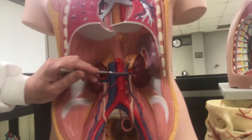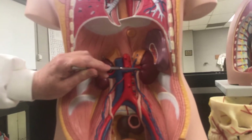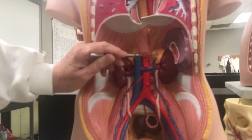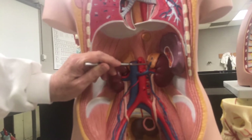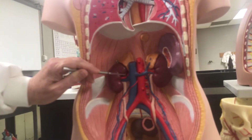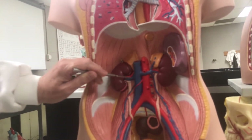This is the kidney, so we've got the renal vein coming off of it. The suprarenal vein — this would be the left renal, left suprarenal. And then over here we've got the right renal vein.